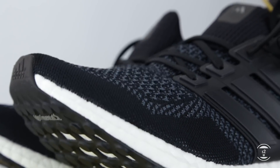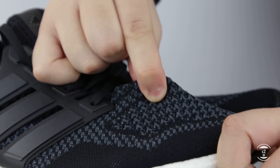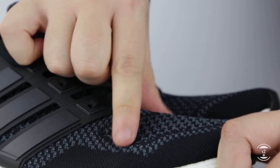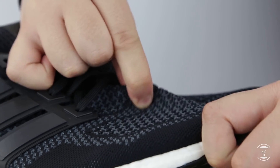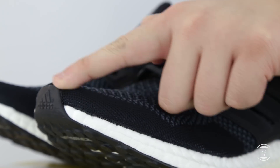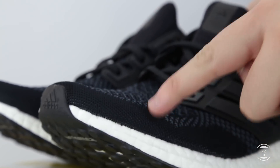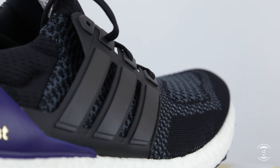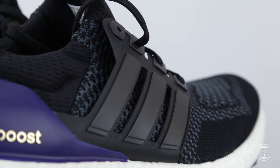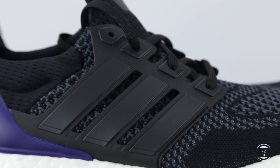Because it is a 1.0 upper, the textile follows suit and stays true to the elasticity of the 1.0, which is stretchy to a certain degree, but not as stretchy as the upgraded Primeknit construction found on the 3.0 or 4.0 models. However, one thing we do continue to see is the internal toe guard found around the toe box, providing the structural shape and toe support for our feet. Originally intended for performance and running, several supportive features were built around this shoe, including the staple 3-striped cage found at the side profiles.